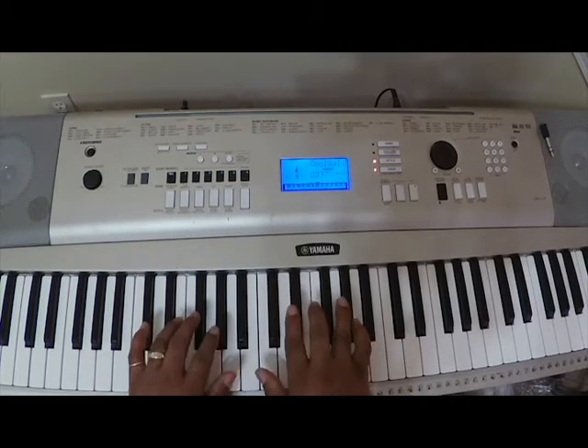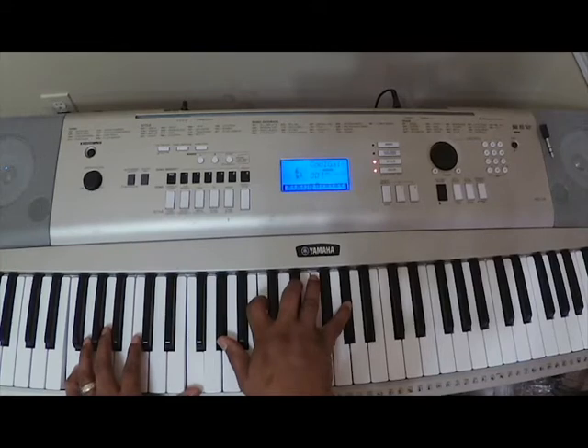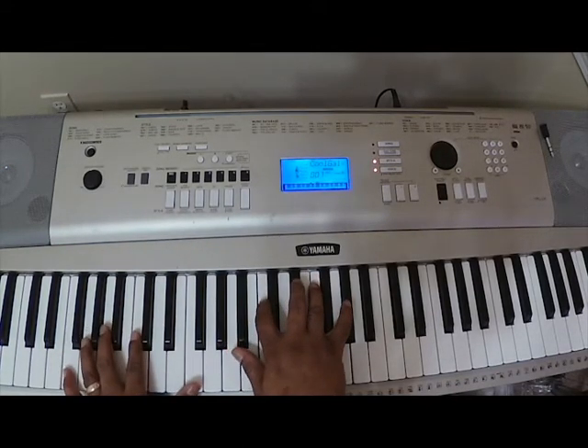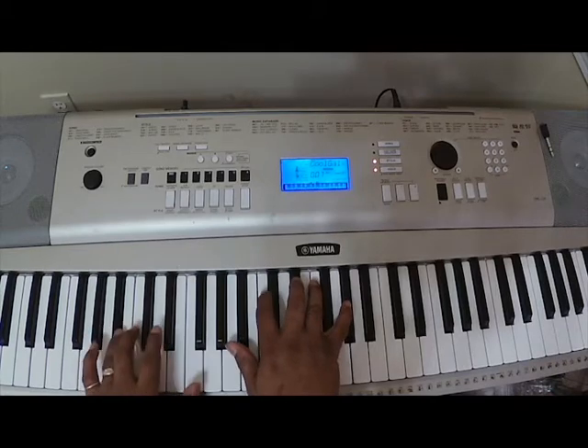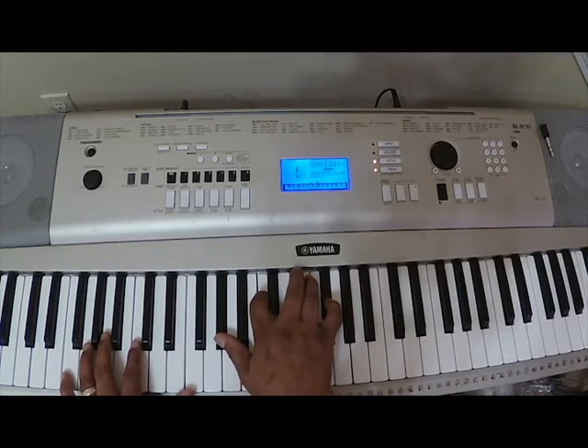The first chord again is D-flat major — D-flat major seven, really. And then you're going to go to the F in the left hand, F, B-flat. So F, B-flat — I'm just using octaves right here — and then go to B-flat. On the F, you play an A-flat chord: A-flat, C, B-flat.